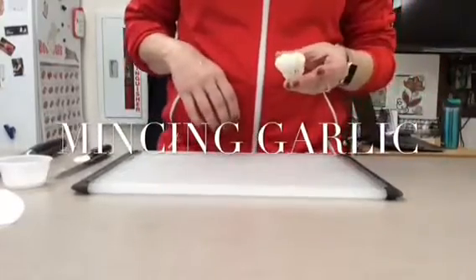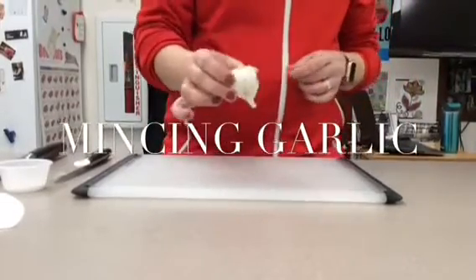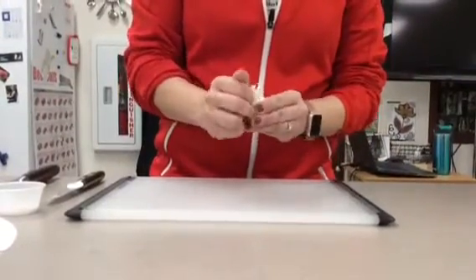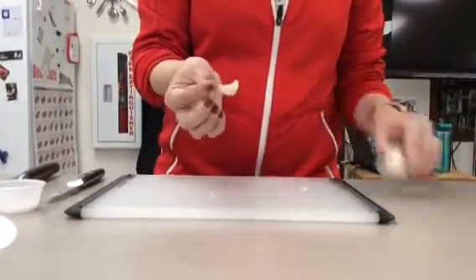If a recipe calls for a clove of garlic, you're going to start off by finding the bulb of garlic and then you simply just take one of the cloves off like this.